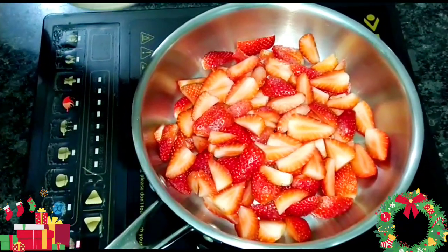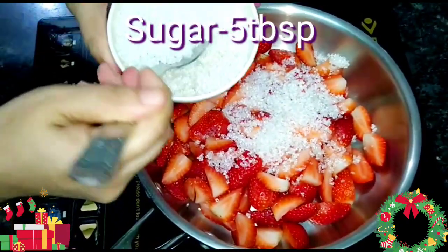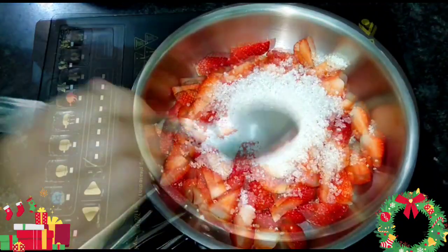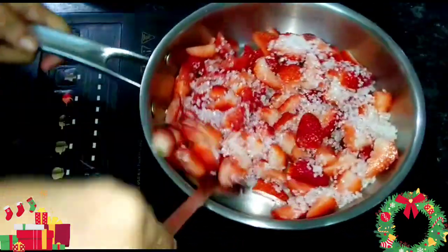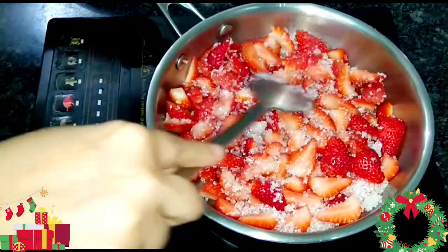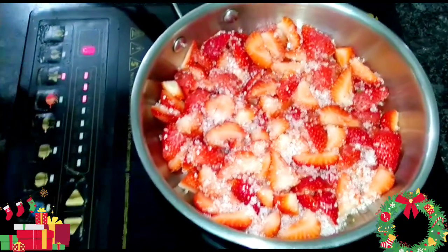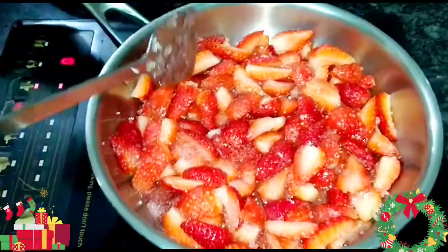To it I'll add first 5 tablespoons of sugar. The amount of sugar always depends upon the sweetness of the fruit. My strawberries are medium sweet in taste. Next I'll mix it. Once the sugar and the fruit are coated nicely, I'll put the induction on, and on medium heat I'll first wait for the sugar to melt down. The sugar has started melting.